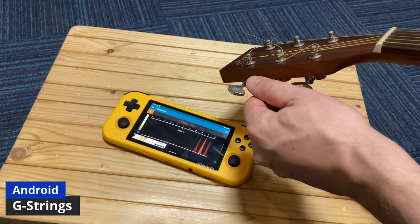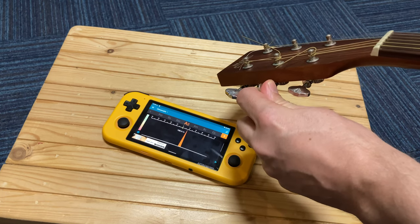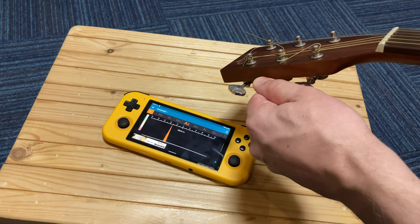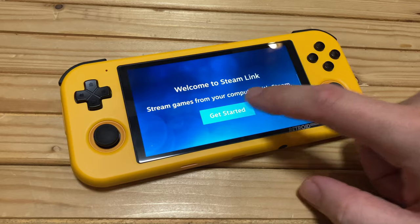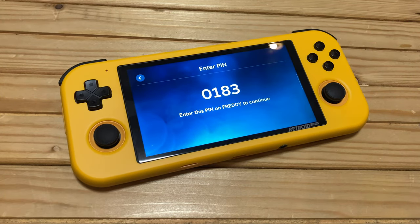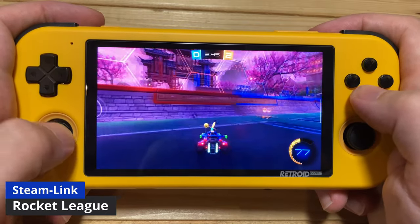As we have a small mic, we can use it as a guitar tuner, or if you have some friends you could give them a call. Next, we're going to take a look at Steam Link. If you have a PC capable of playing some games, we can stream the video output directly to our Retroid Pocket 3 — and this works really well.